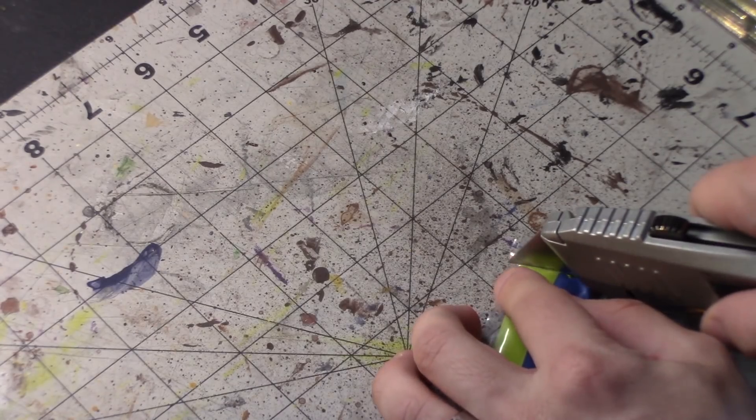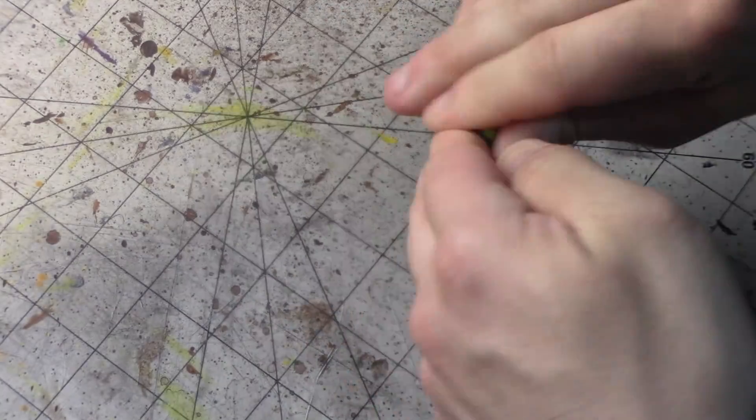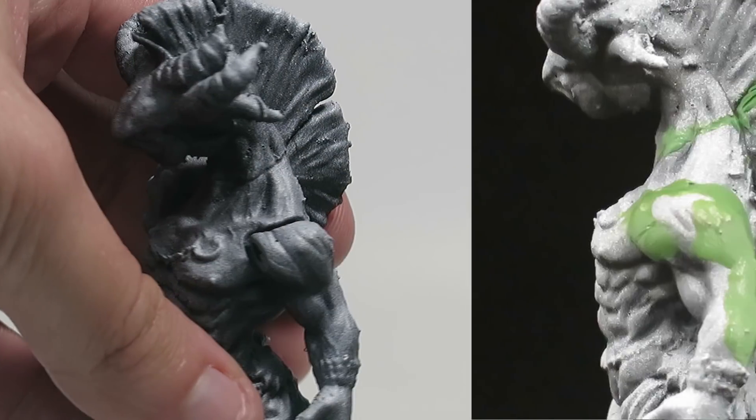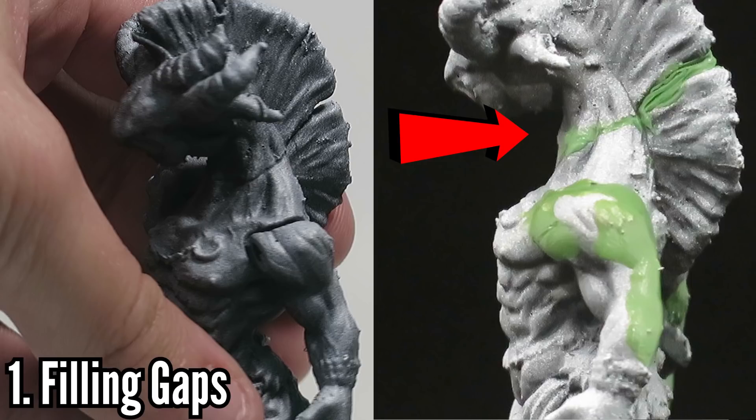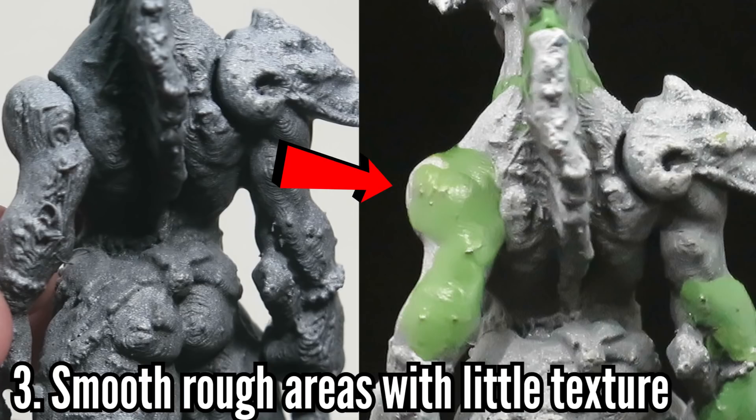Green stuff is a two-part epoxy, which means you basically cut off a small piece, wet your fingers and hands a bit, and combine the two materials — that blue and yellow stuff. You roll it together, knead it, and mash it together until the blue and yellow fuse to become green. Green stuff is best used for three things: first, filling gaps between joined printed parts; second, covering up holes or areas that didn't print or failed; and third, as a last resort to smooth areas that are still really rough after support removal and cleanup.